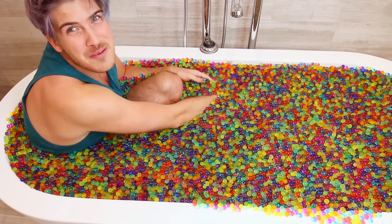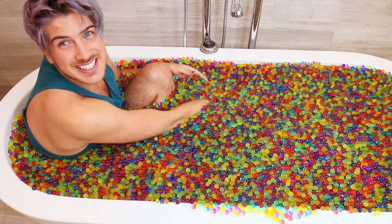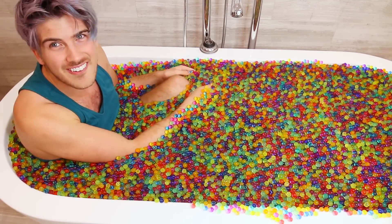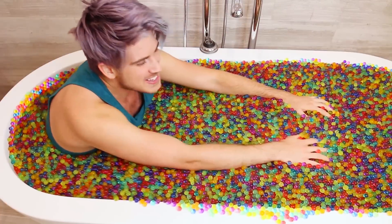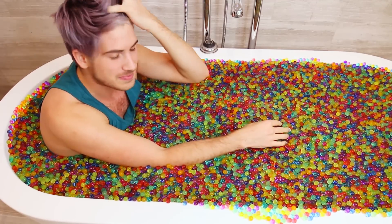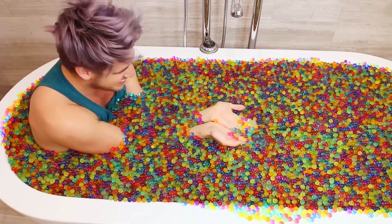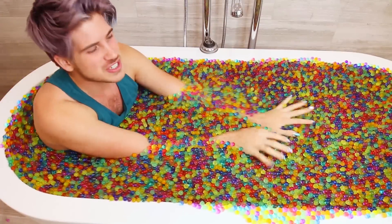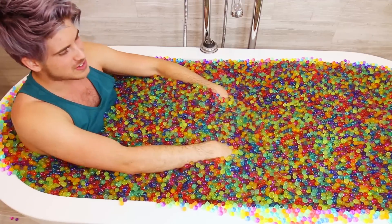This feels so amazing, guys! I honestly just want everyone to experience this one day. This is crazy! Oh my god, I'm obsessed! Wow, it feels like nothing I've ever felt before. It feels like a massage. I don't even know how to explain it to you guys. Do you know those kind of like — oh my god — like a squishy, rubbery massage roller that has ridges on it? Oh my gosh, it feels like that.